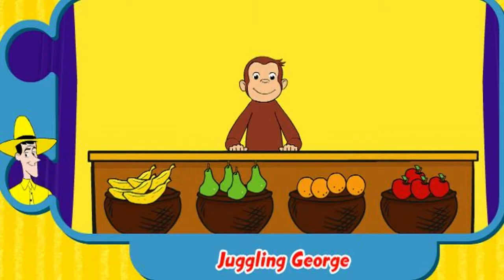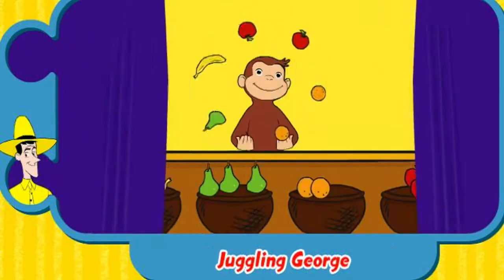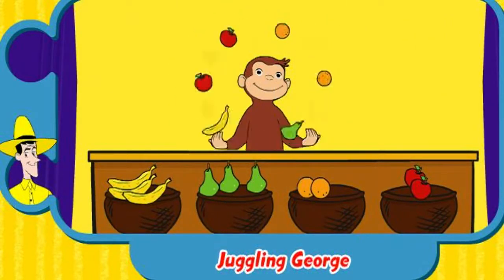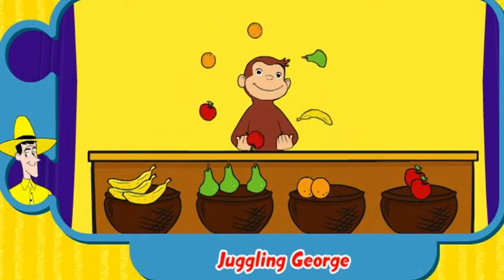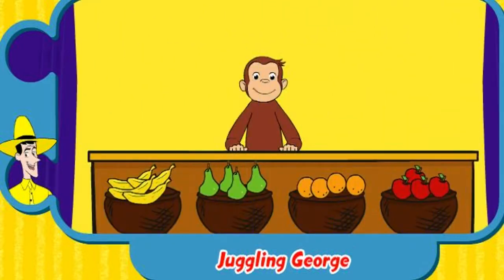Can you add fruit for George to juggle? Click the fruit to give him six of any fruit. Then click on George. That's awesome! Well done!